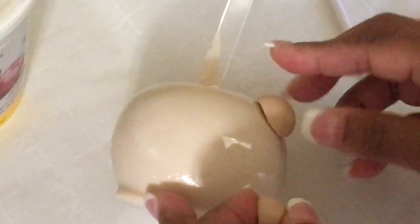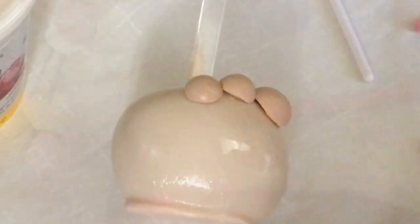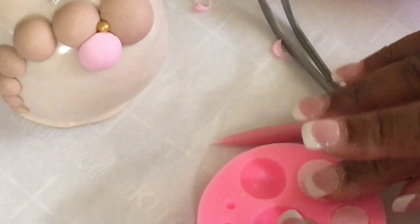I will place these on the candy apple. The brown fondant just sticks on. With the pink fondant, I will get a treat brush and just put a dab of water on the treat brush and dab a little water on the back of the pink fondant to make it stick. I will also do that with the sugar pearls — the gold sugar pearls. You can use adhesive edible glue if you like.